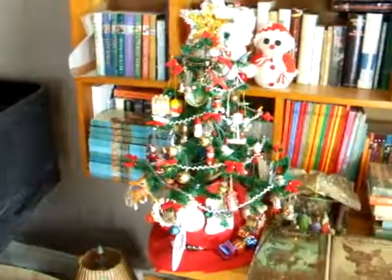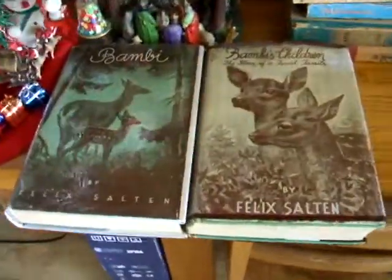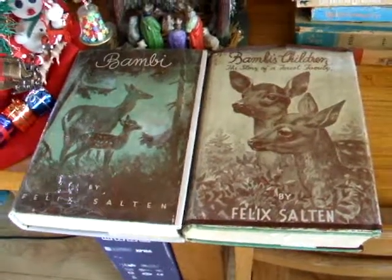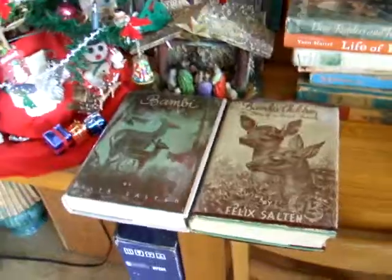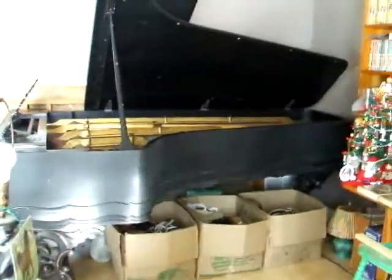My little Christmas tree — I'm going to play O Holy Night for you in a moment. I have a lot of nice books here; if you've never read these two, the Disney movie doesn't do them justice. The Disney movie is very good, but these books are quite deep — I highly recommend you read them. I can't believe the size of this thing — eight foot four inch.